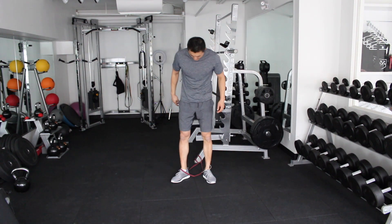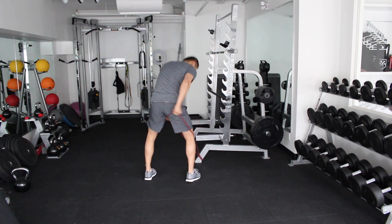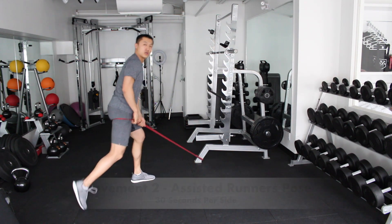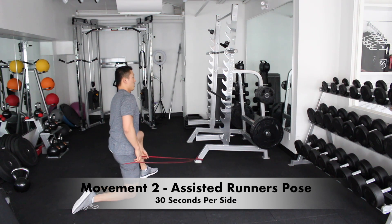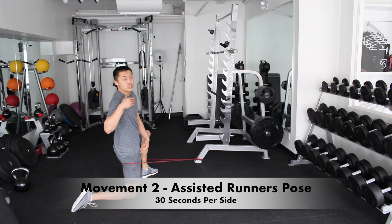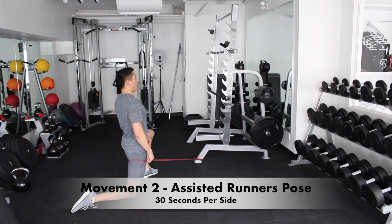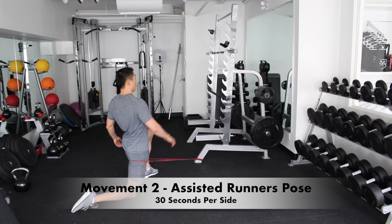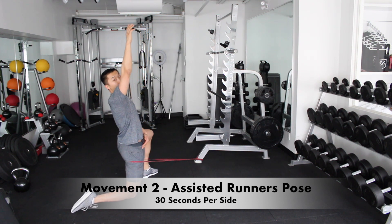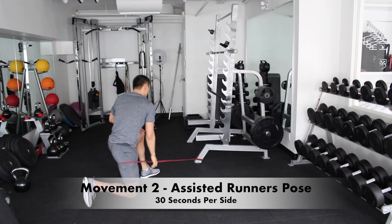The next thing we're gonna do is take the same band — I'm gonna turn around. Put it a little bit higher now, almost up into your glute area. Then what you're gonna do is sit back and try to squeeze your glutes, because when you squeeze your glutes, your hip flexors are forced to relax. Relax it and allow the band to pull you forward. You can lift up your head and tilt back to the opposite side of the leg — tilt back left as the band is pulling you.